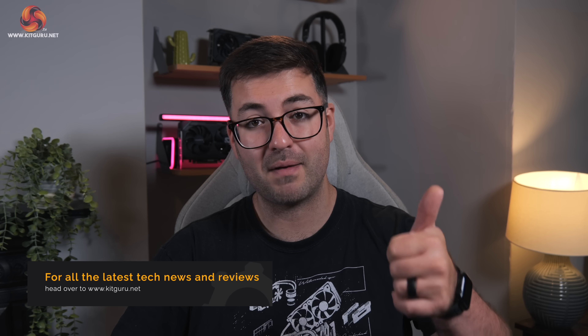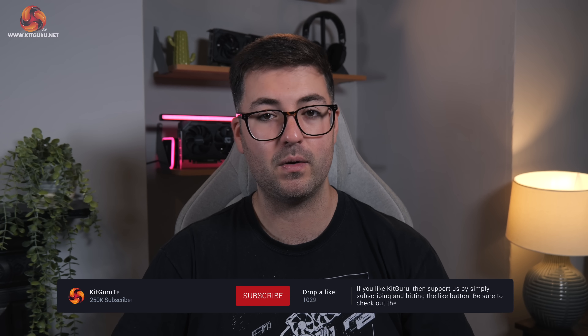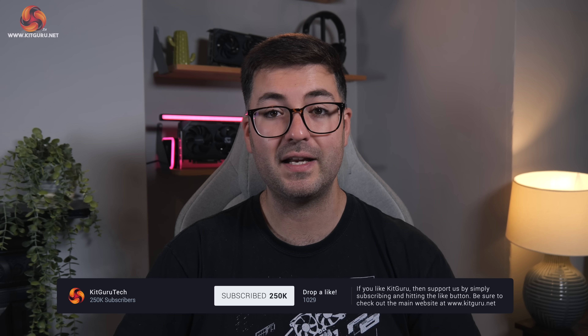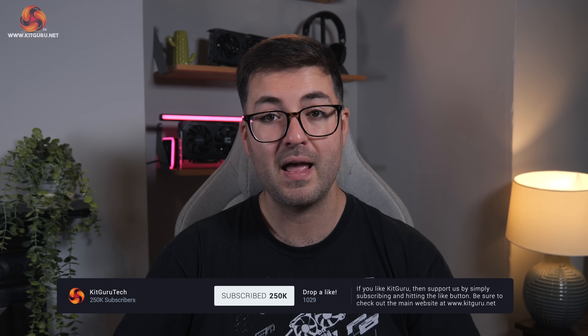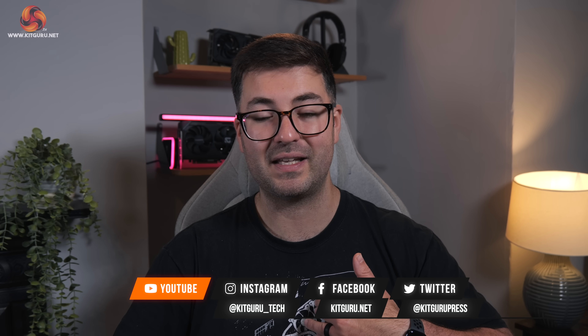And with that, that's where I'm going to end this video. If you liked it, please toss me a thumbs up and as always let me know your thoughts down in the comments below. Please do subscribe if you haven't already and hit that notification bell so you don't miss when we upload. You'll also find a link to our Discord server in the description, along with links to our merch store and Patreon. That's it for this one — I'm Dom for KitGuru and I'll see you in the next video.